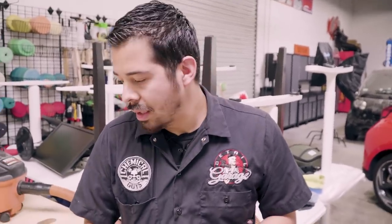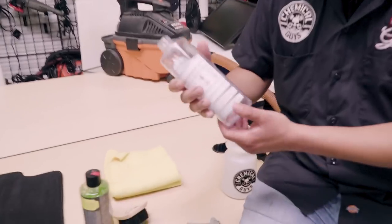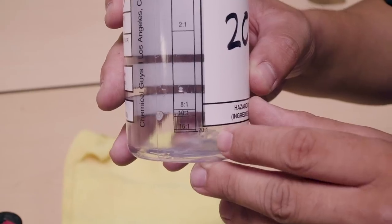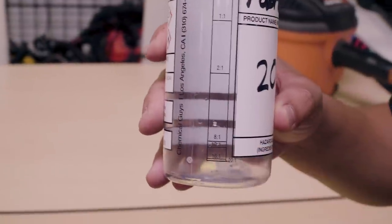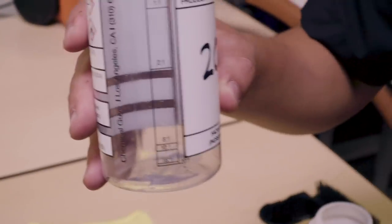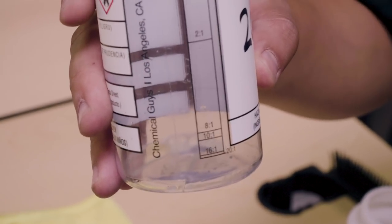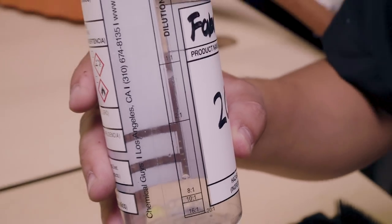To put that in perspective: Fabric Clean can actually be diluted up to 20 to 1 for general purpose cleaning, or up to 8 to 1 for heavy duty cleaning. So depending on the level of cleaning you're looking for, you can dilute it different ways. What dilution ratio are we doing today? For this floor mat, 20 to 1 would be more than sufficient. As you can see right here in the secondary dilution spray bottle, you can see that 20 to 1 ratio. The dilution bottle already has all the ratios measured out — 1, 16 to 1, 10 to 1, and so on.